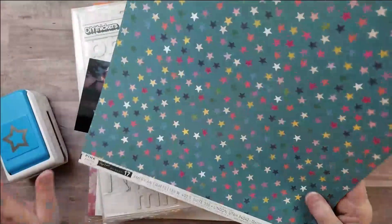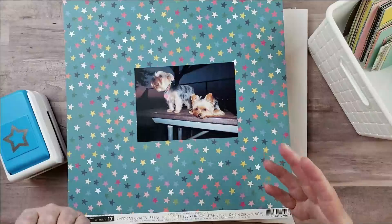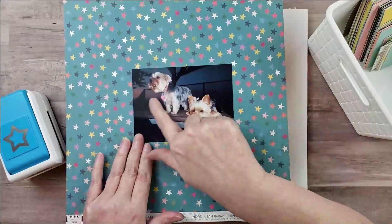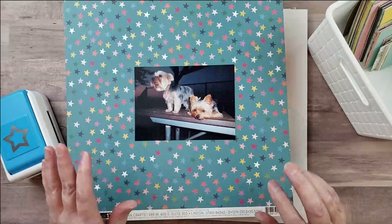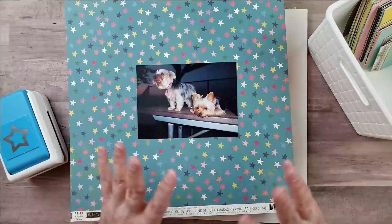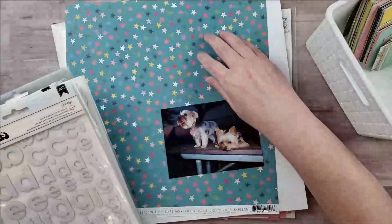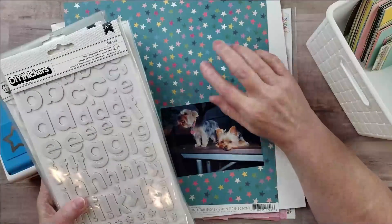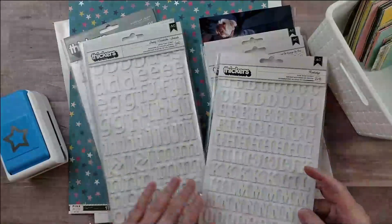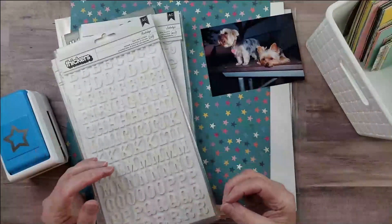Once I had my paper and punch picked out, I went through my pictures and found one taken at a dog park where it was getting dark with a sunset in the background. I thought it would be cool to play off the stars and use 'Starry Night' as my title. I went to my thickers and found several options — I thought I'd use white thickers to put the title on top of the busy patterned paper.